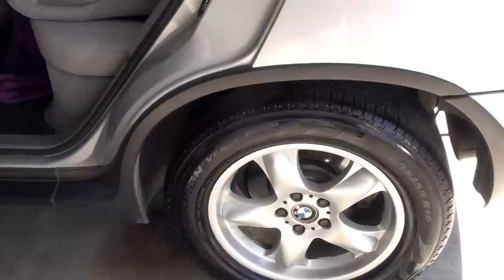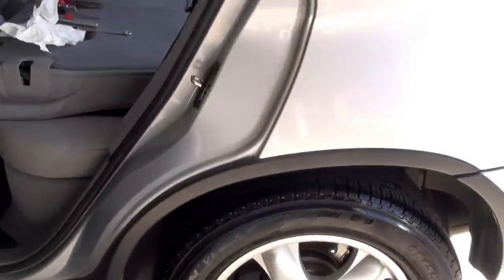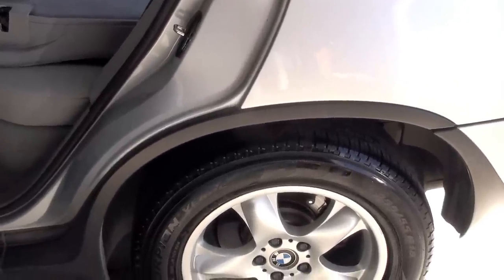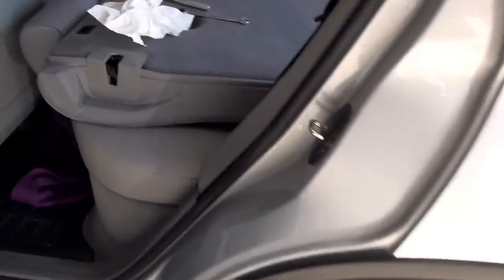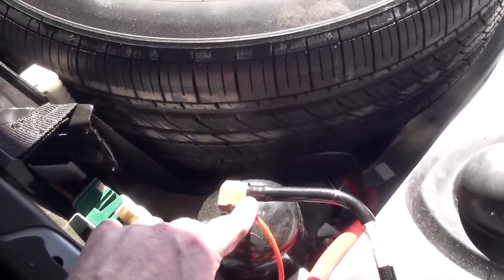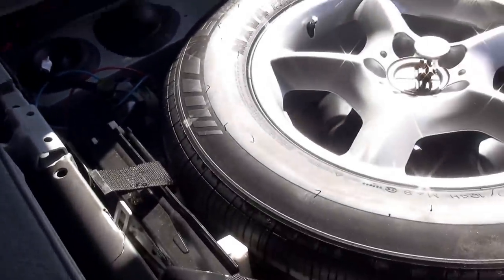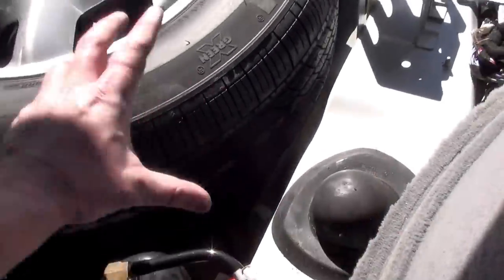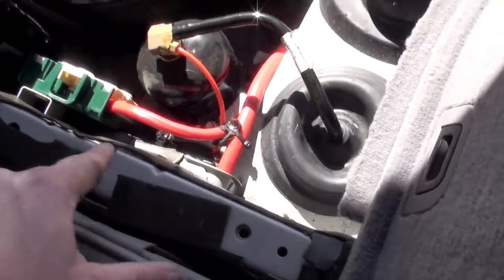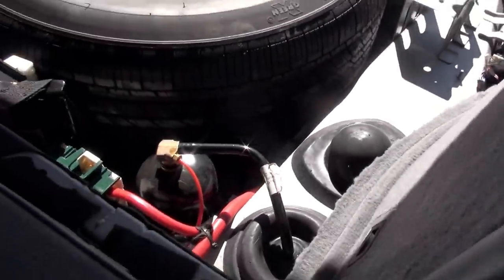I fired the car up and she lifted right back to where she should be, equal on both sides. The 'air suspension inactive' error code on the gauge cluster has gone away. I've checked all my fittings on both sides — no leaks at all, which is fantastic. Now the only thing left is to replace the interior plastics: fit the initial piece back over the post, put the pressure clips in, the nuts for the back piece, same for the other side, the base plate, and you're done.